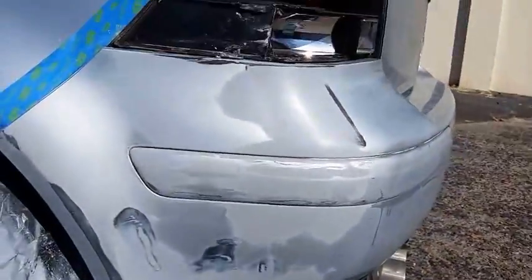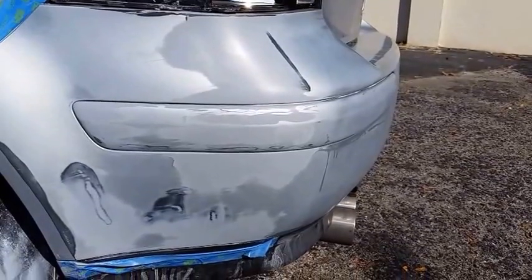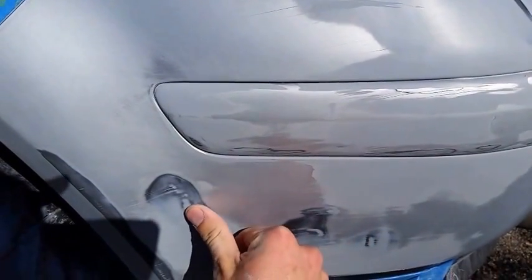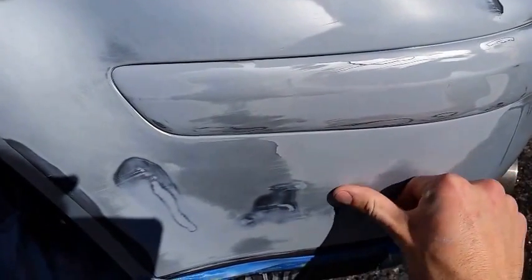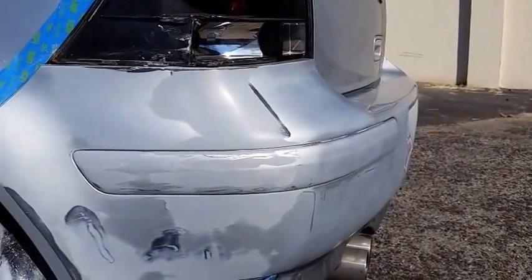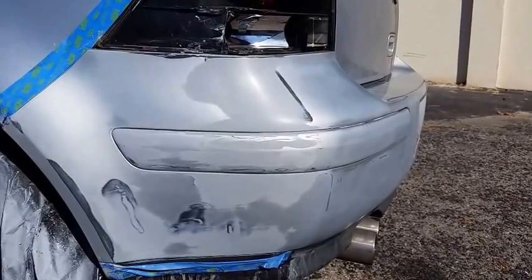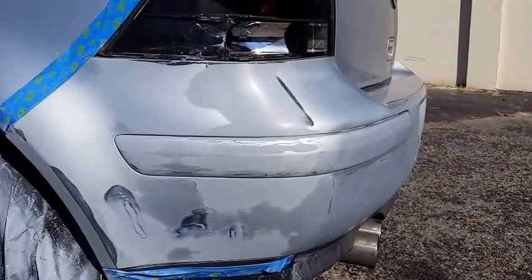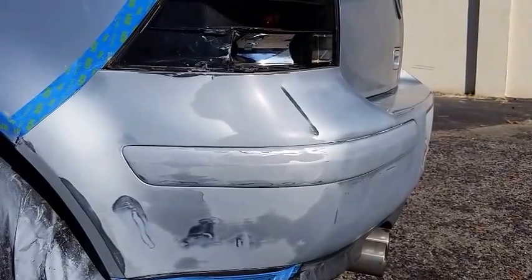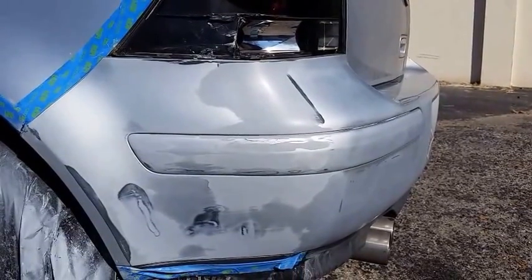I've done my fine wet sanding, going over the primed areas with 800 grit wet sandpaper. In doing that, I found some areas where there are impressions that weren't really filled — some small dips in certain spots. At this point I'm not really sure what to do about it — maybe I should have tried a Bondo product or a couple more coats of primer. I'm not sure if that would be the right action, but I think going ahead and painting now is going to look a lot better than it did originally, even if it's not perfect.